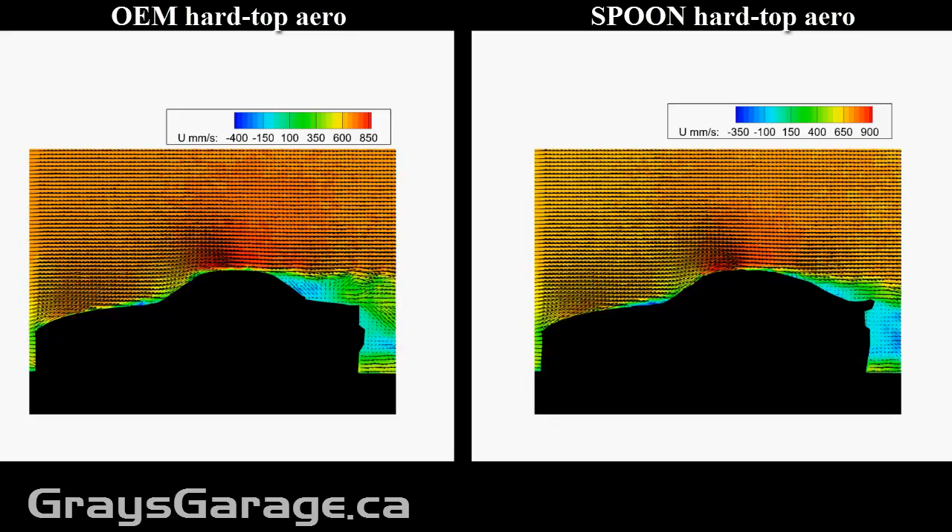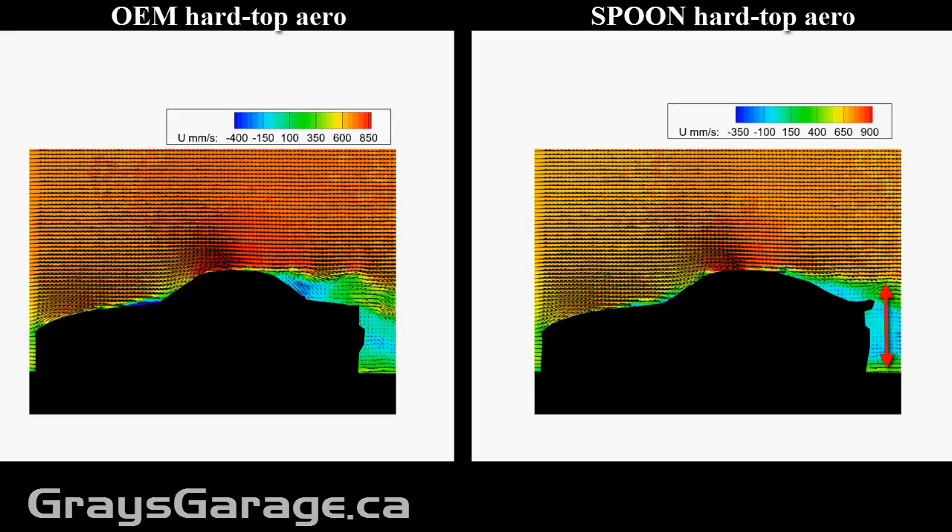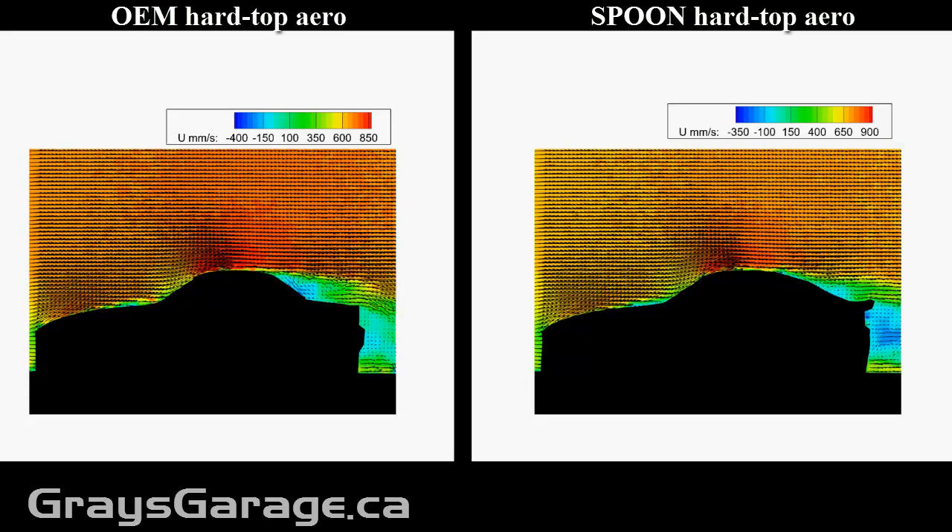With the Spoon hardtop, where you have a nice smooth transition, this wake is much smaller. What this means is that your drag due to pressure losses in the flow is going to be smaller for the Spoon hardtop. This means lower drag, a higher top speed, and more fuel efficiency with the Spoon hardtop.